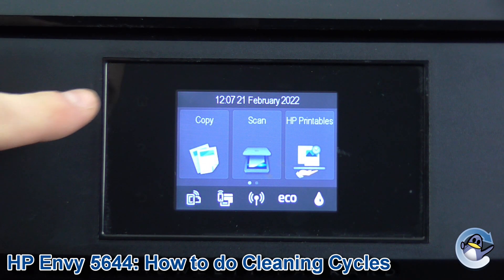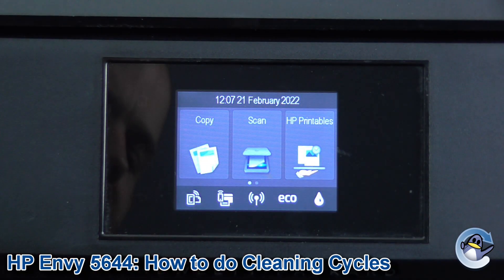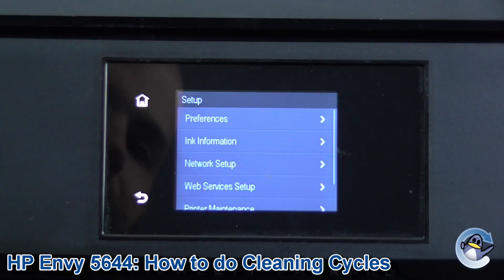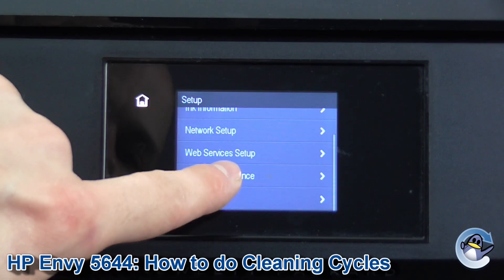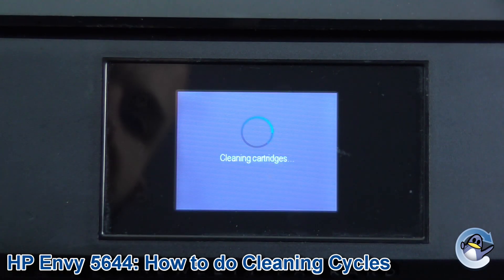Now if you're not already on the home page of the printer, that home icon will be lit there — press that to be returned to this page. Now we're going to scroll along on the touch screen, dragging it along until we get 'Setup' exposed here. Press that to go in, scroll down and the second from the bottom we have the 'Printer Maintenance' option. Press to go into that and what you're looking for is the 'Clean Cartridge' option, which you'll find there.